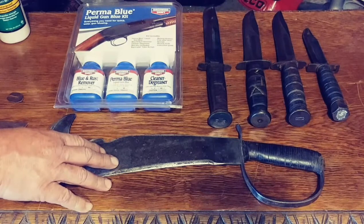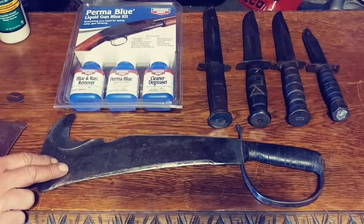This is what this video is about, and included in this video is going to be a review and a tutorial on how to blue the blade, because this blade has not been blued yet.